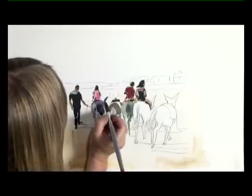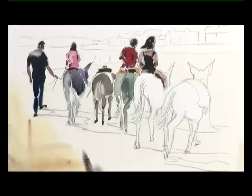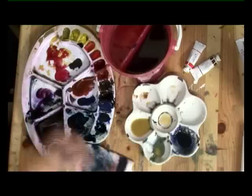Also, I've turned it round — instead of being landscape, it's going to be a portrait because again, I think it just has more impact.